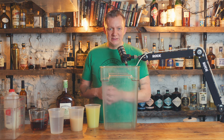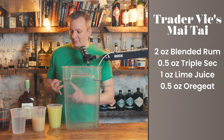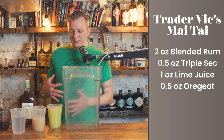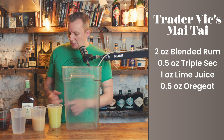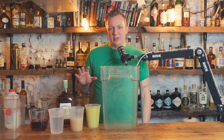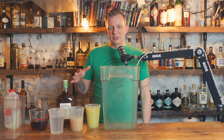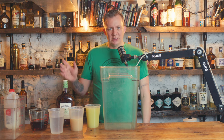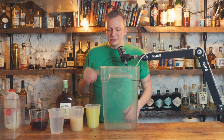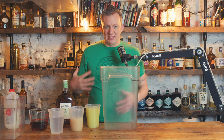We're going with the classic Trader Vic Mai Tai: two ounces of blended rum, half ounce of triple sec — normally Cointreau but using another brand today — one ounce of lime juice, half ounce of orgeat. When I batch cocktails, I pre-portion everything out so I don't have to measure while putting it into the container. I'll have a pop-up showing the recipe and my math.